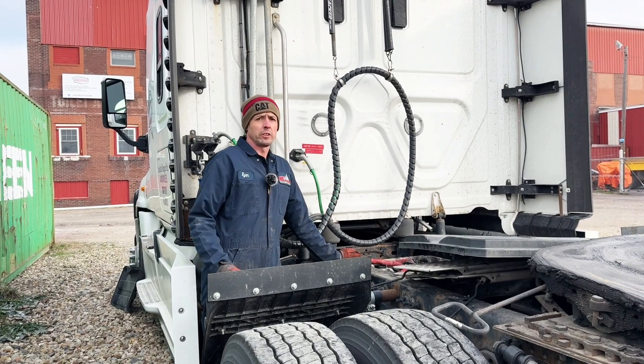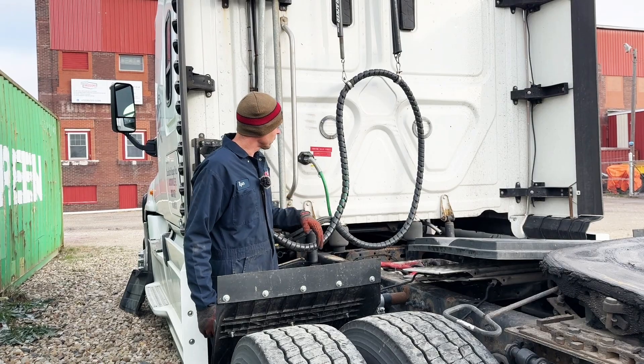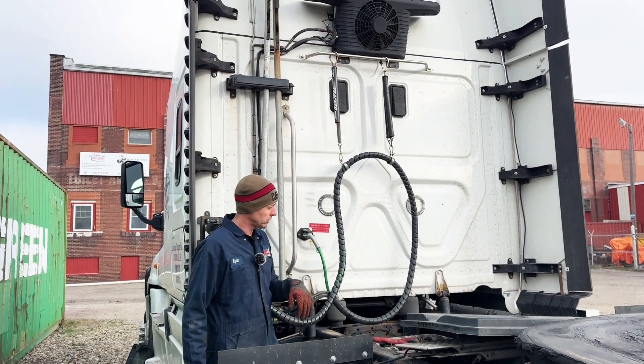Hi everybody, Ryan here. Welcome back to Idle and Emission Solutions. Today we have a Cascadia Freightliner with a factory electric AC system.